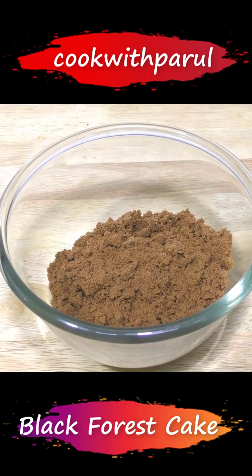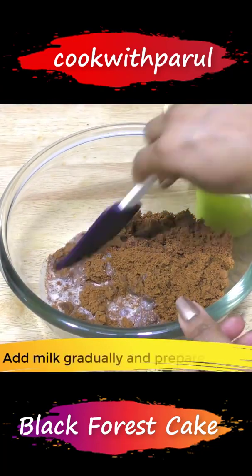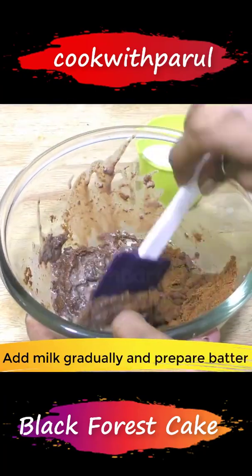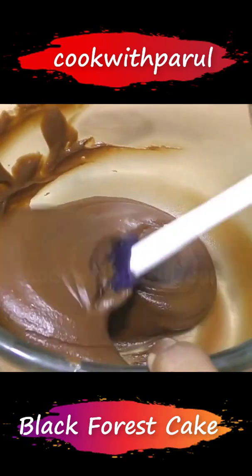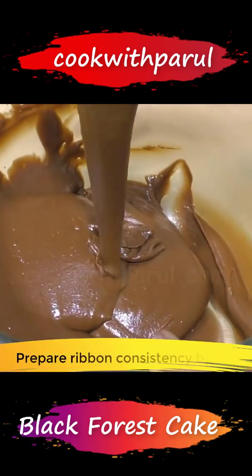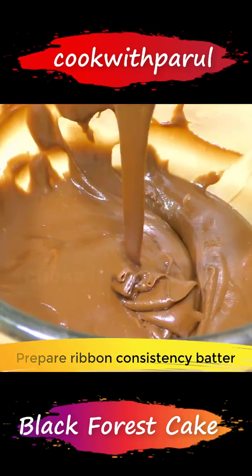Now we'll make the batter. I'm going to take 1 cup of milk and add it to get a ribbon consistency — so when you're holding it, it's falling down.